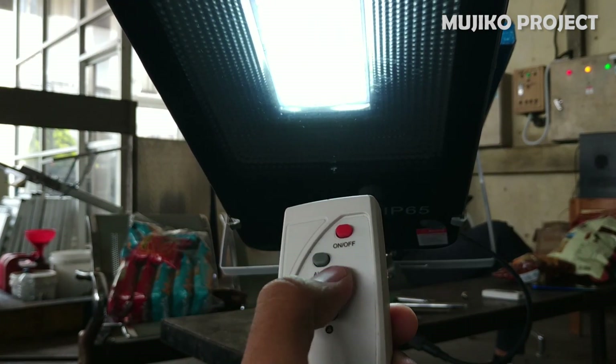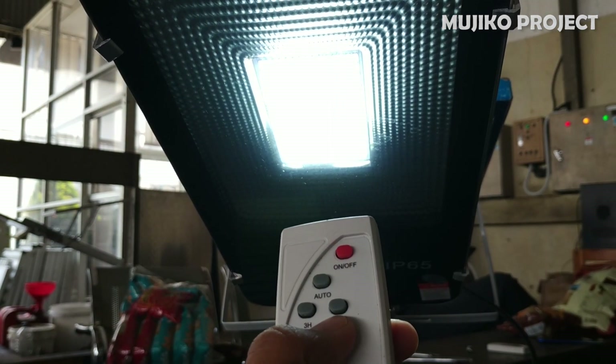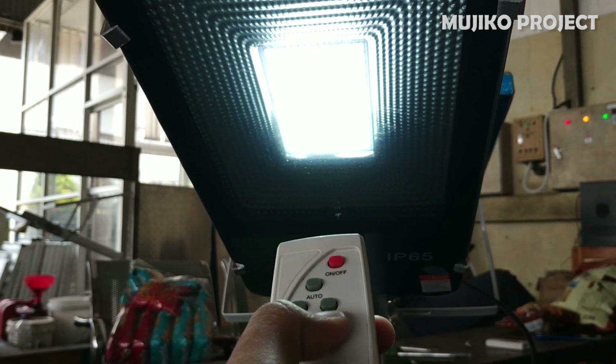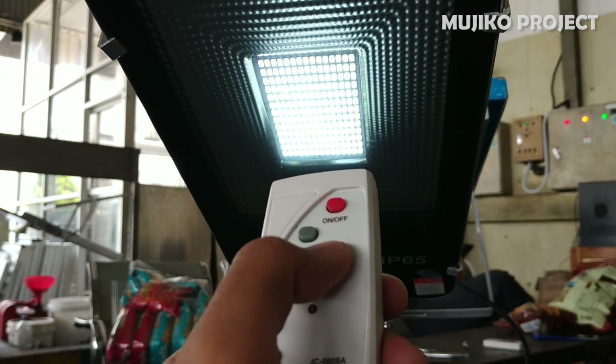Now let's try to brighten them again. And the lights were successfully illuminated. Let's try again — and it worked.